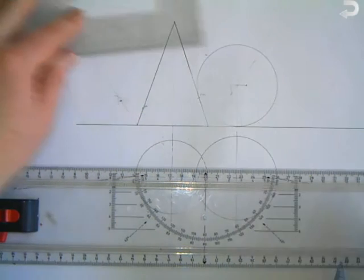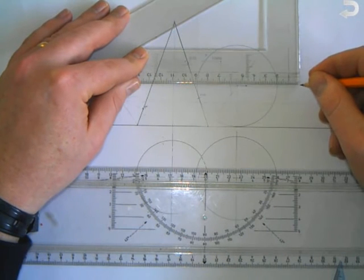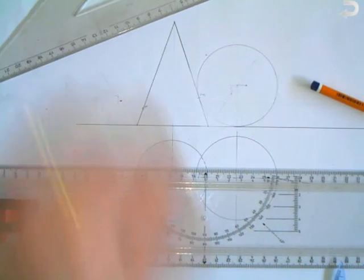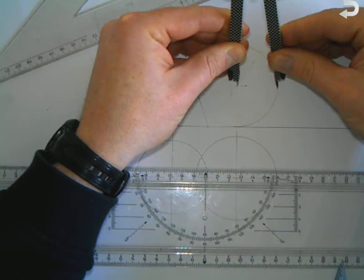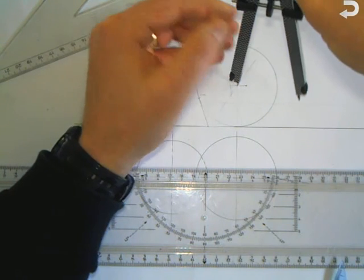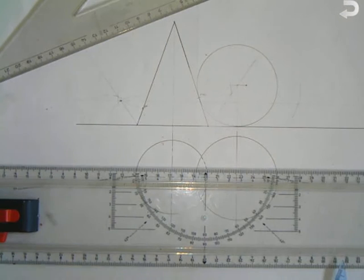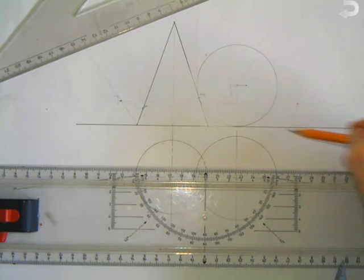Next, over on the sphere, we add 20mm — measuring along the radius and adding 20mm onto it. Then we set our compass to this radius plus the 20mm, and that'll give us the distance between the two centre points. So if we run this arc, where it crosses over the line that's up 20, that is where the centre point is for the circle when it's touching the side of this sphere.